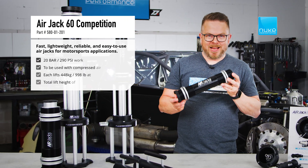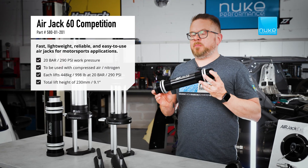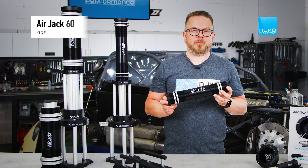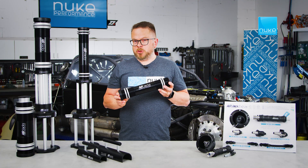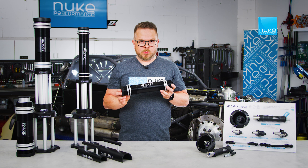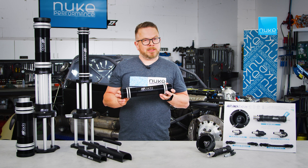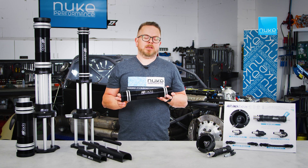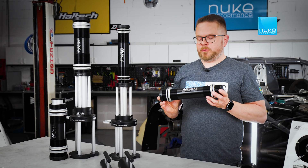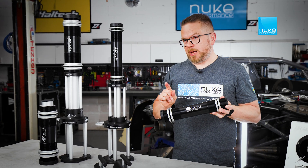Air Jacks 60C is a high-pressure system, perfect for both professional and amateur racing, with no compromises in performance or functionality. Made to be used with a nitrogen bottle, it operates between 20 to 30 bar — that's 290 to 435 psi — ensuring a quick responsive action, perfect for a race team where every second counts.